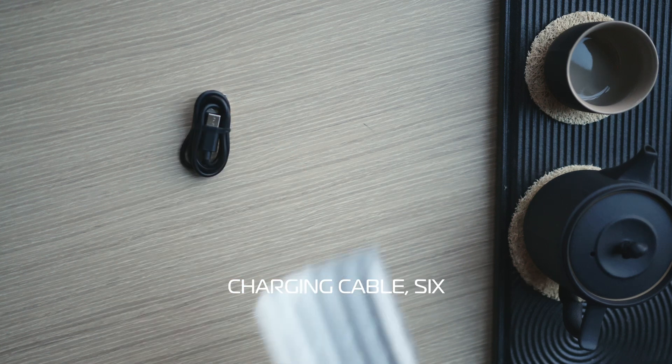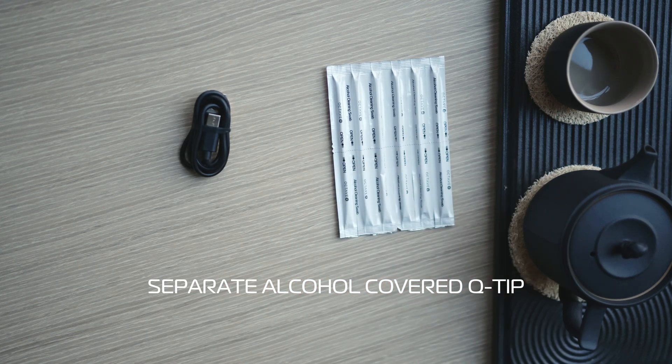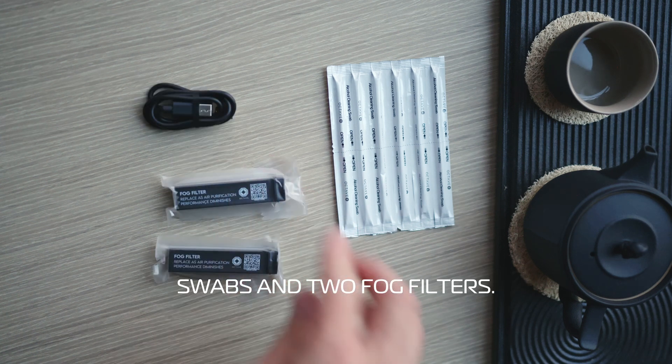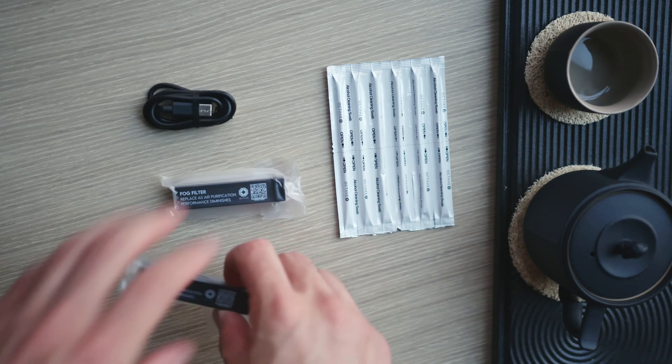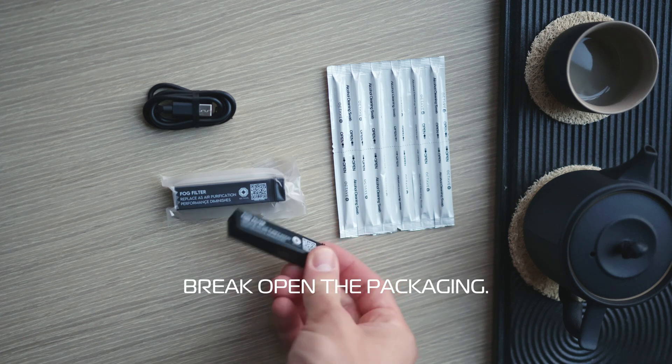Inside the box you're going to have a charging cable, six separate alcohol covered q-tip swabs, and two fog filters. These are vacuum sealed so wait until you're ready to use it to break open the packaging.